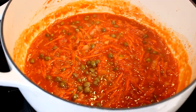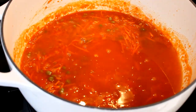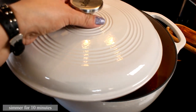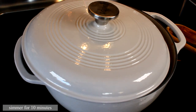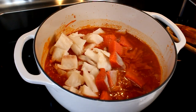Then add capers with brine — I have about half a cup of capers with brine. Then add enough water to poach the fish; I added about two cups of water. Close the lid slightly and simmer for 10 minutes so all the flavors can come together.